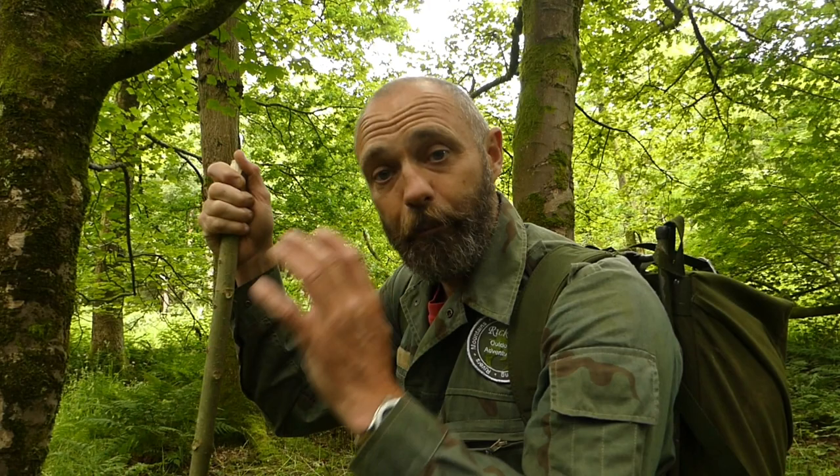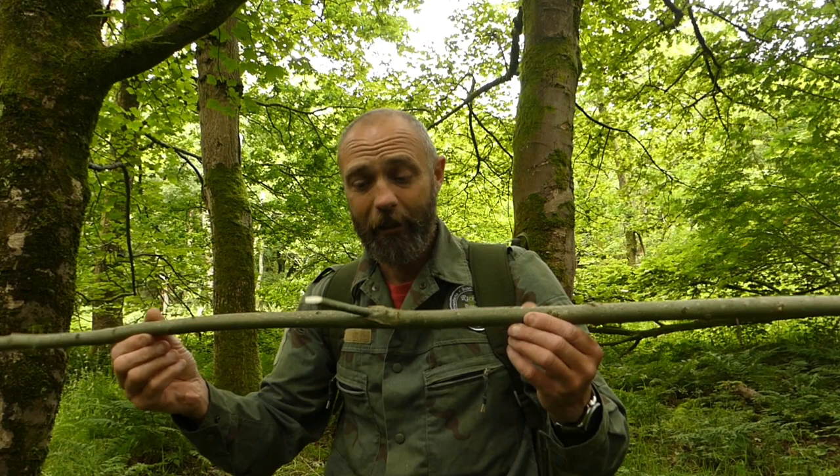That video will tell you all the uses of birch polypore — some edible uses and a few other really good uses that I've used. I've used them all in the past and still use them all the time: to sharpen my knives, for plasters, to eat, etc. But I'll show you another good use tonight that's going to protect us from the midges.